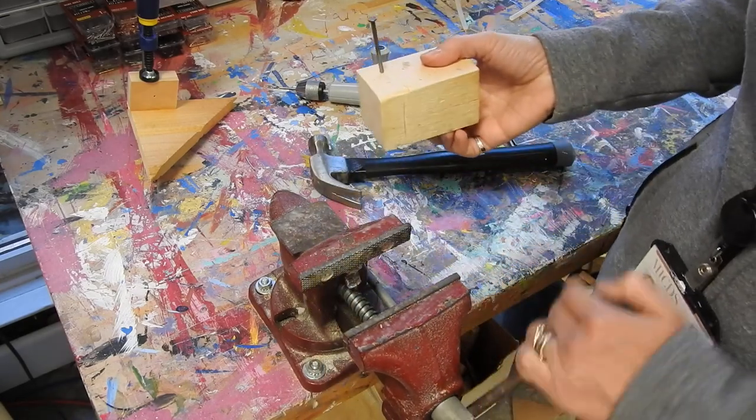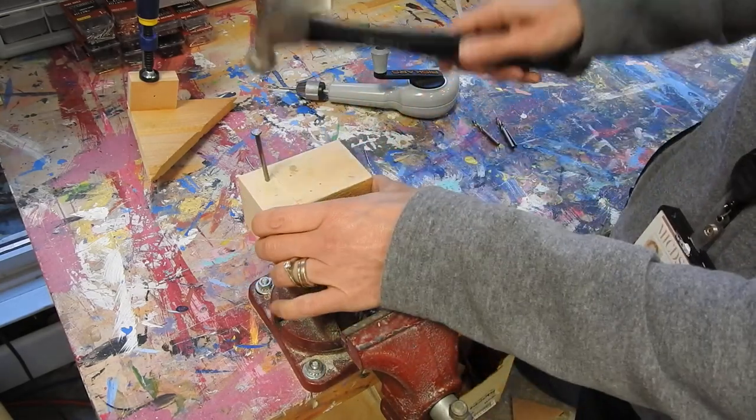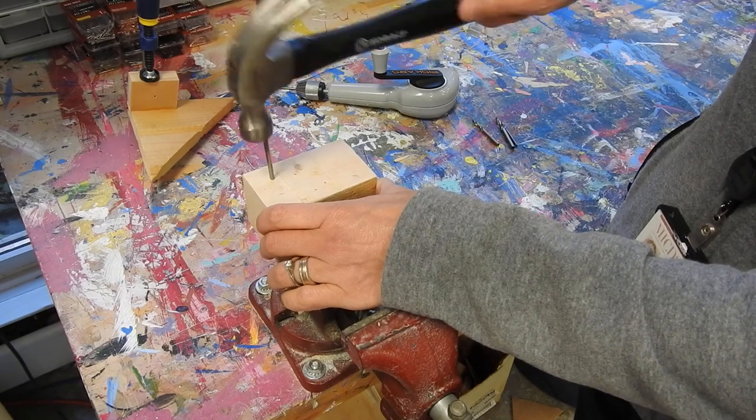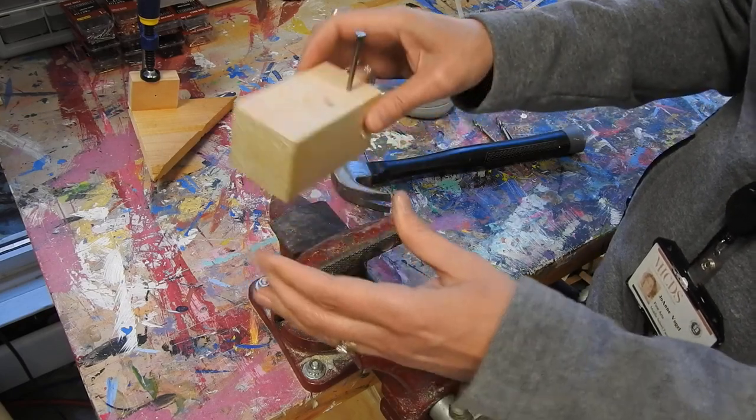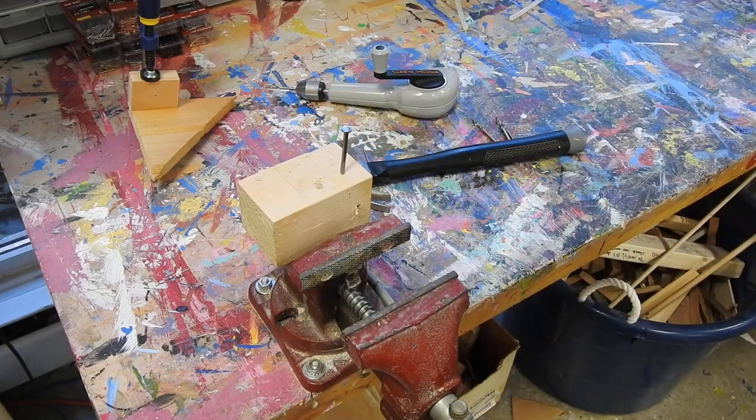If it's still not working for you, put it right on the vise like this. And that's how you get that larger nail in without splitting your wood.